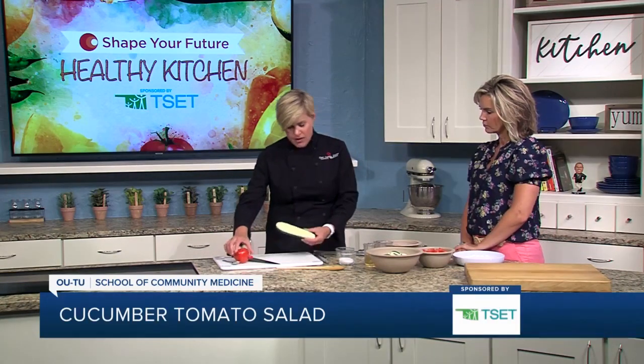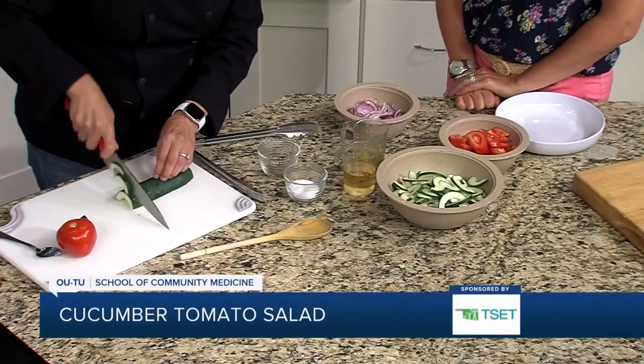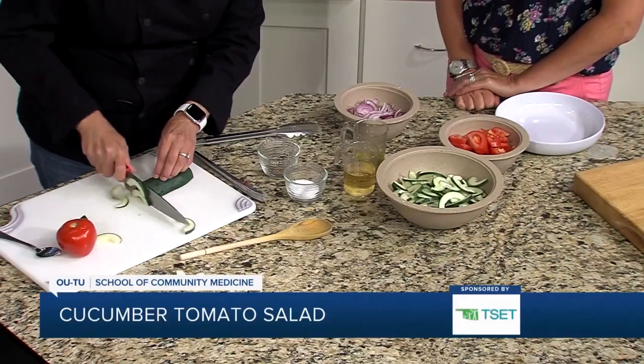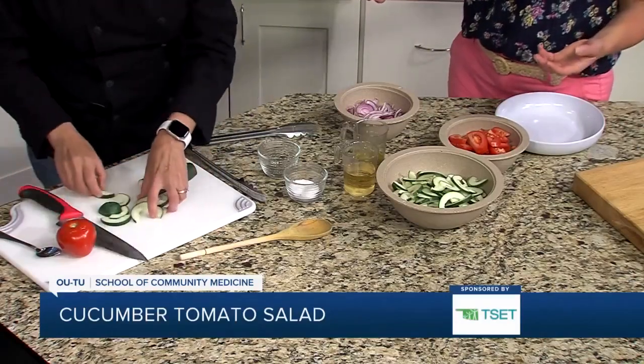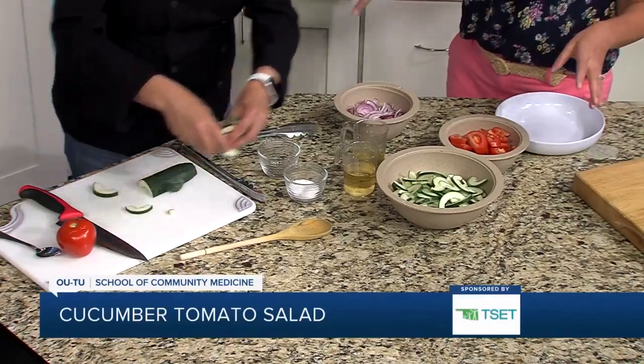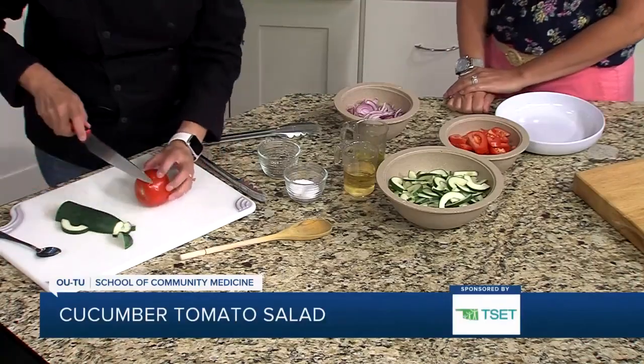So we have cucumber and tomato here. I just wanted to show you one thing. This is a cucumber that we went ahead and used a spoon to scrape the seeds out, and that's just going to keep your salad from getting too watery when it sits for a day or two. That's a good tip. So you can just do some slices — these are going to be like little half moons. And there's something about cucumber and tomato that just screams summer for me. It's a great combination.